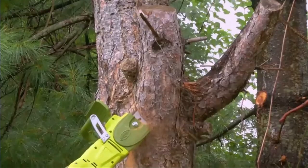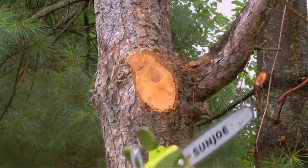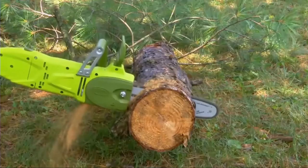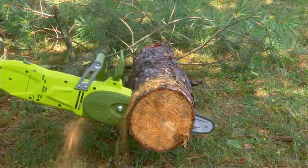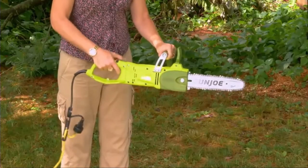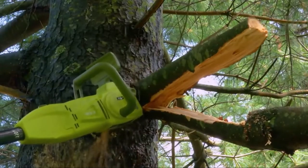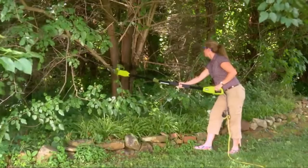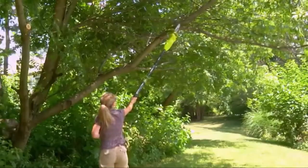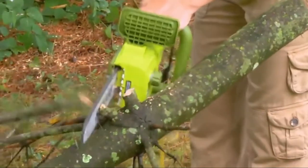Unlike gas-powered tools, the SWJ-806E is completely electric, so you'll power up instantly and reliably every time with the push of a button, without having to deal with smoke, fumes, fuss with spark plugs, or costly tune-ups. Switch from pole saw to chainsaw in seconds — SunJoe's innovative quick-swap system keeps you cutting when you're in the thick of things. Plus, the SWJ-806E comes equipped with a built-in safety switch to prevent accidental starting and a protective sheath for safe blade storage when the day's work is done.